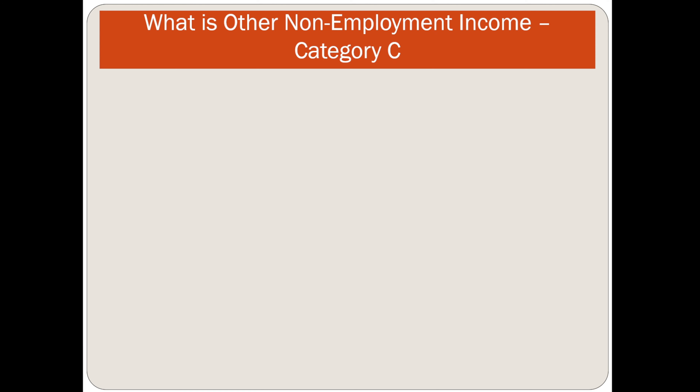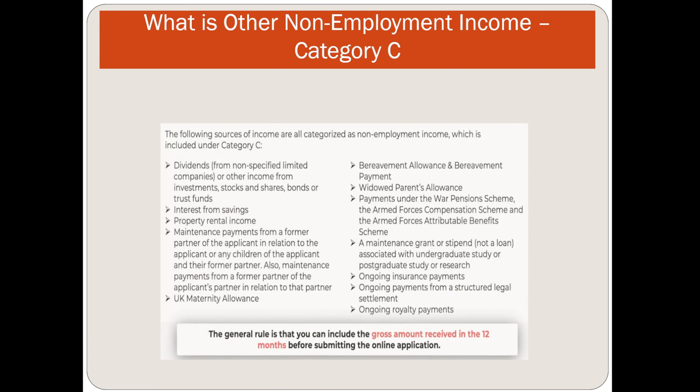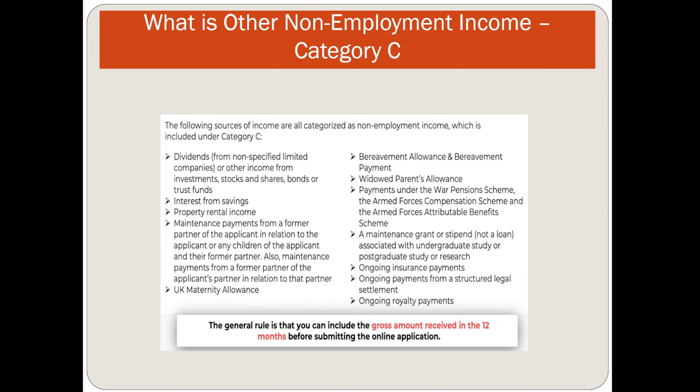Category C covers non-employment income sources, including dividends, property rental income, interest from savings, maintenance payments for a former partner, UK maternity allowance, UK paternity allowance, widowed parent allowance, and ongoing royalty payments. The general rule is that you can include the gross amount received in the 12 months before submitting the online application.